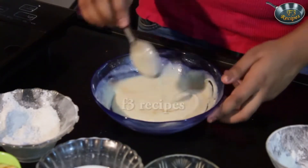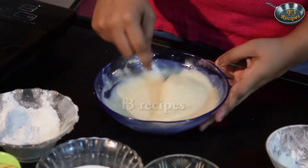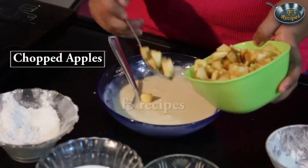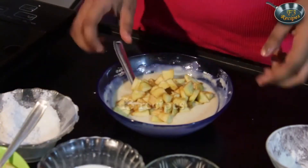If you want this to be really nice and fluffy, just add in some baking soda or baking powder. Now we add in our apples — not much, just a little bit.